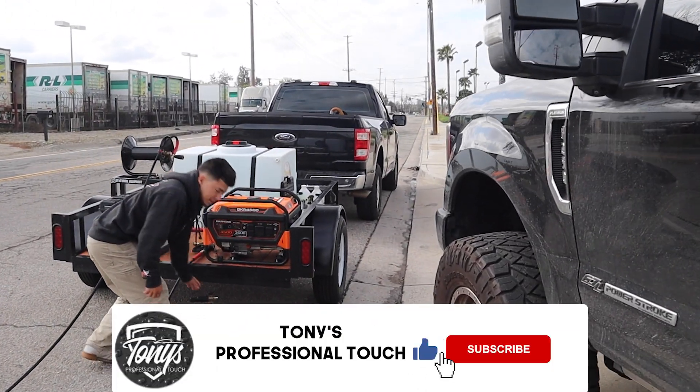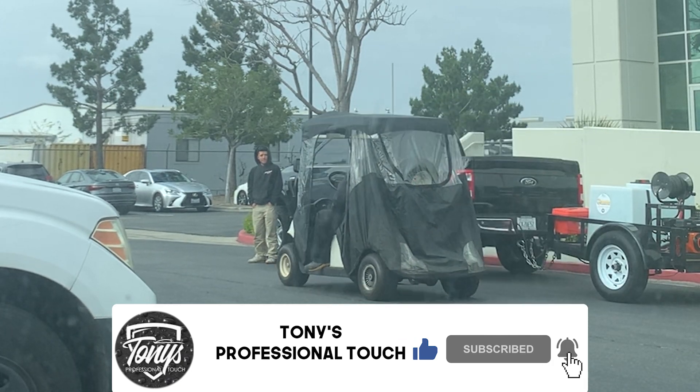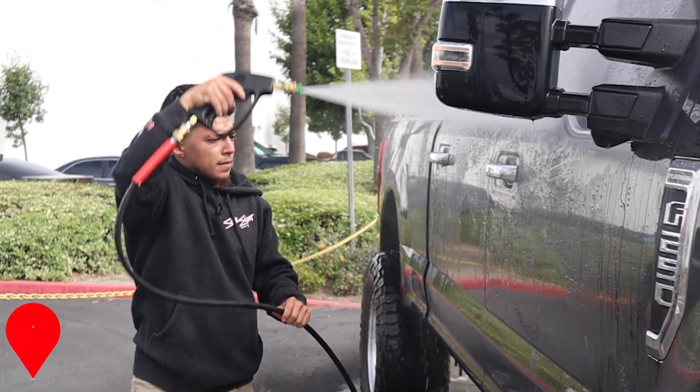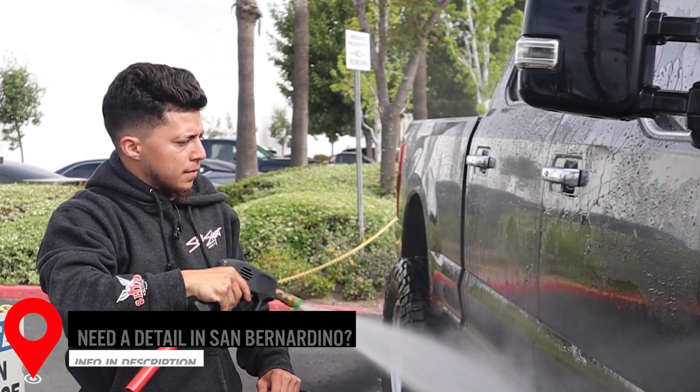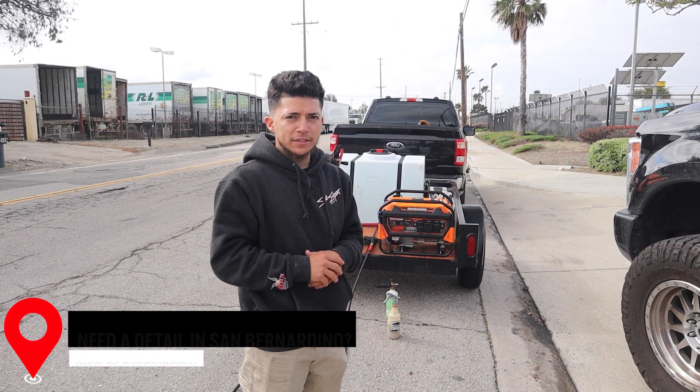A security guard rolled up on Tony. He was just asking why Tony was there and making sure they didn't wash the truck inside the parking lot — they don't want water inside. Tony let him know he was waiting on the client so they could figure out a position to take the truck and wash it outside.